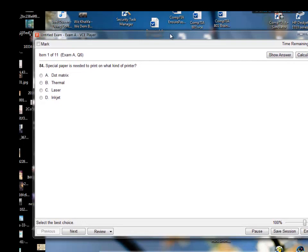The first question says: special paper is needed to print on what kind of printer? I would go with the thermal printer. I know you need special paper for the thermal printer, and the thermal printer cannot be too hot before you actually use it — it has to be kept in a cool place. So I think special paper is needed for the thermal printer. That's going to be my answer B.